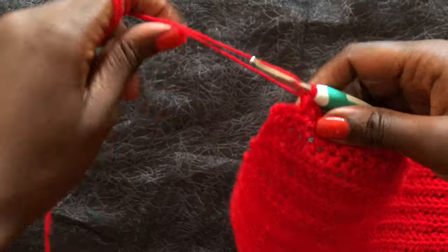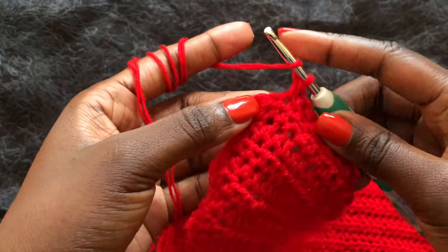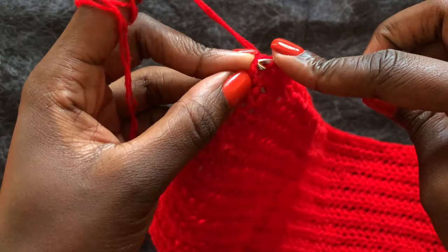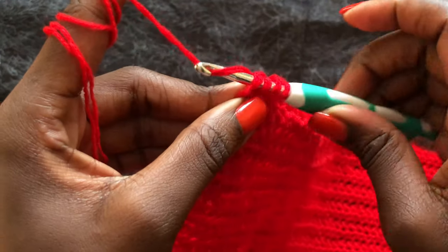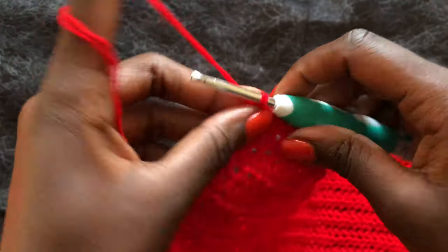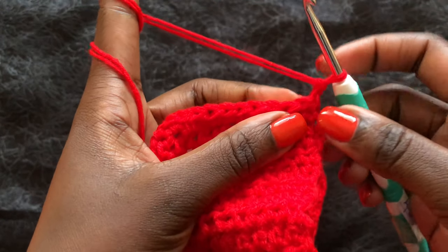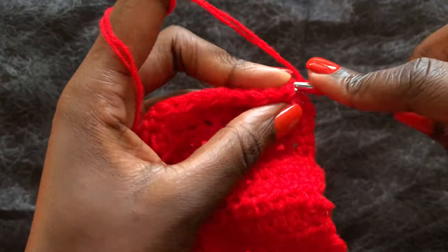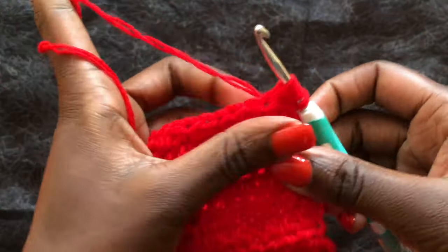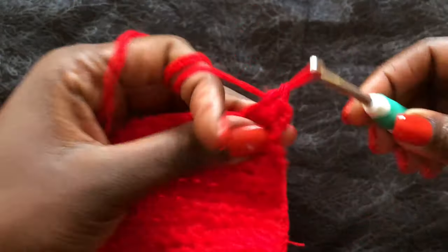At the end of the row with two stitches left, the reduction is the same: yarn over, go into the first stitch, do not complete the half double crochet, go to the next stitch (the last stitch), yarn over — four loops on hook — yarn over through all four. That's the second reduction. Then chain two, turn your work, and immediately do a reduction again: yarn over, go into first stitch, go into next stitch, four loops, yarn over through all four.